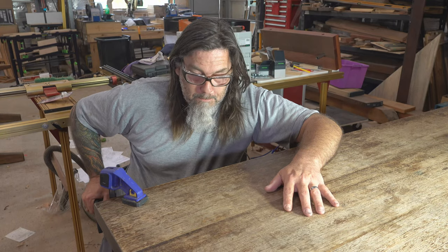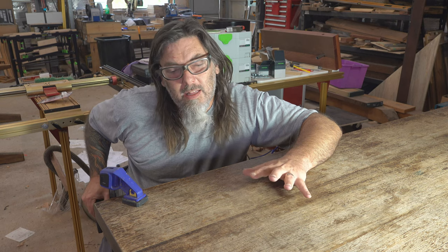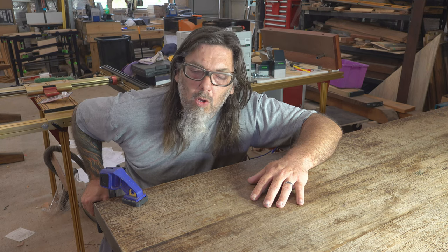G'day and welcome back. This episode we will be finalising this dining table. We'll be putting some calls, some bars underneath the table, underneath the table top that will register onto the legs assembly or trestle assembly of this dining table. We will also be finishing the top of this, putting some sheen onto it.